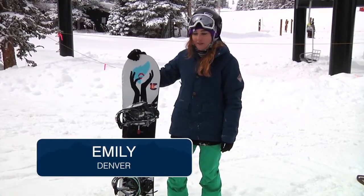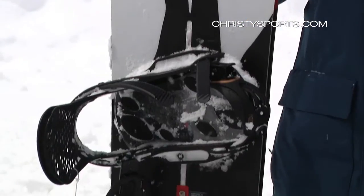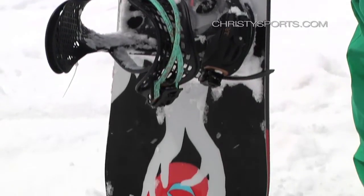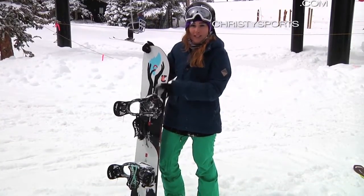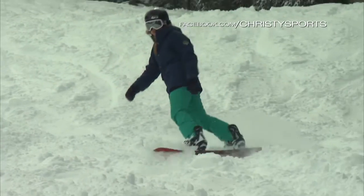My name is Emily from Christie Sports and I just got done testing out the Burton Talent Scout. It's a really great board for an all-mountain female rider. It's got a camber between your feet and then it sort of flattens out towards the tip and tail. It also has these insets in the top sheet to really hold your bindings in, and I would recommend it for any intermediate, beginner, or advanced rider.